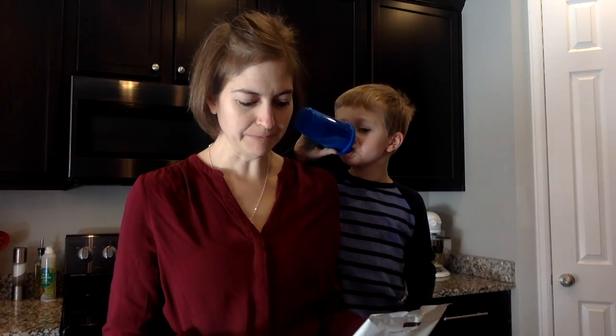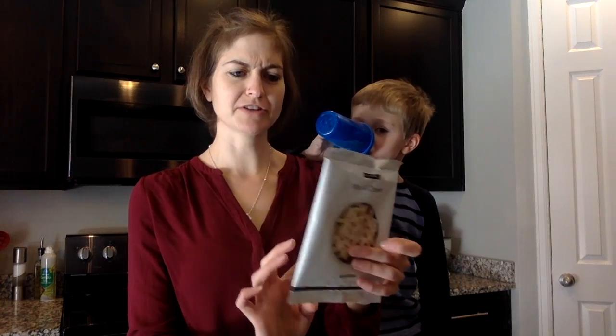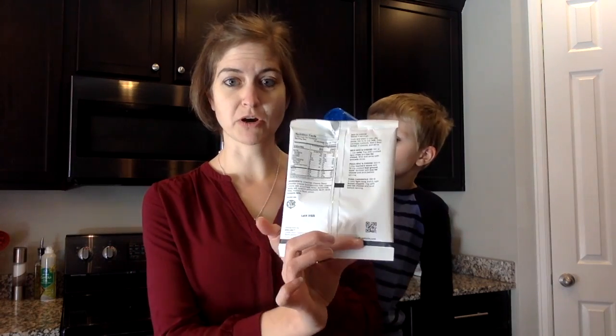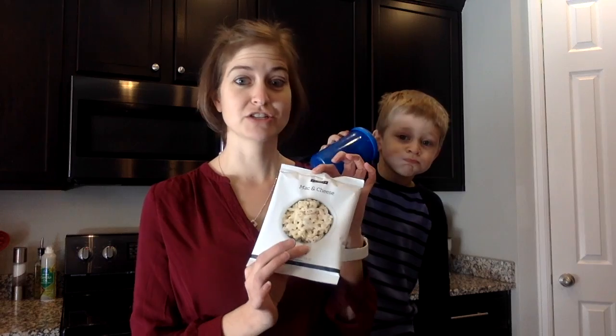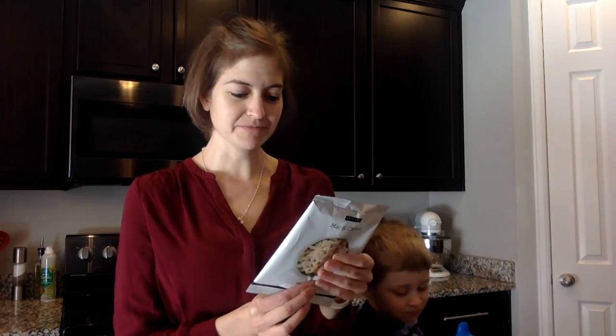It's also this kiddo's absolute favorite — he likes to call them cheesy noodles. Today we're actually going to be making this in the microwave, which is kind of a little strange, but I wanted to try that just to see what it's going to be like. This is what the packet looks like. There are actually a bunch of instructions on the back.